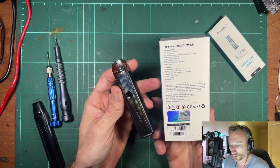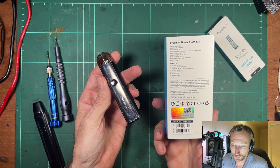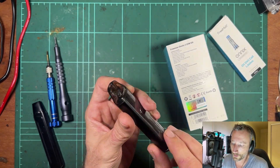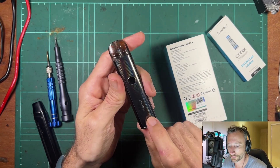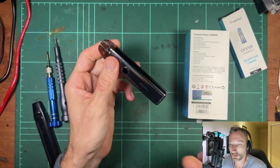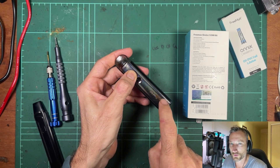Nothing too crazy with this guy. There's actually an interesting range of coils: 0.5, 0.8, 1 ohm, 1.2, and 1.5 — so there's quite a few. Often there are only two available for a pod, so you do get some choice. Battery capacity is 900 milliamp-hour, which is pretty good. And that's about all I need to say on specs — I really really liked it, mainly because the coils are awesome.